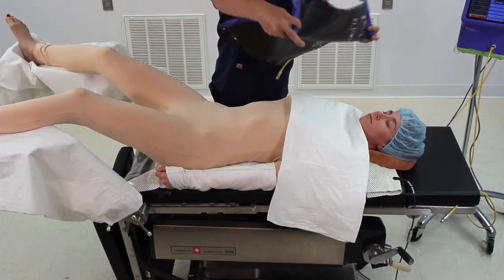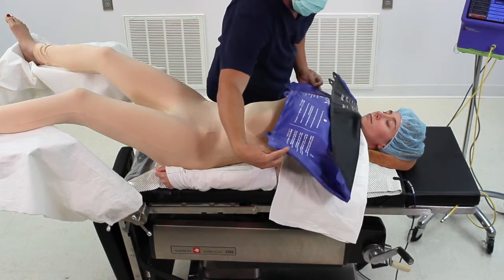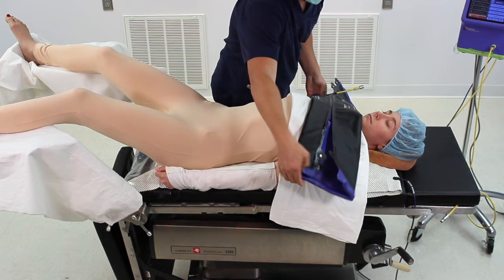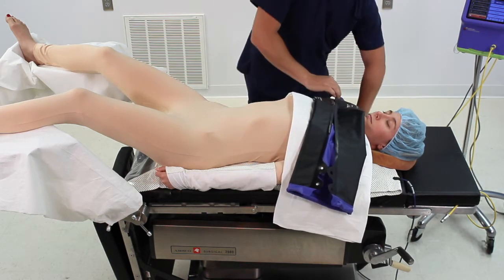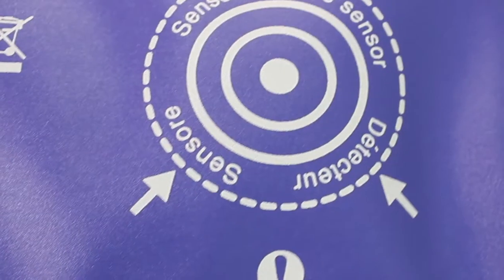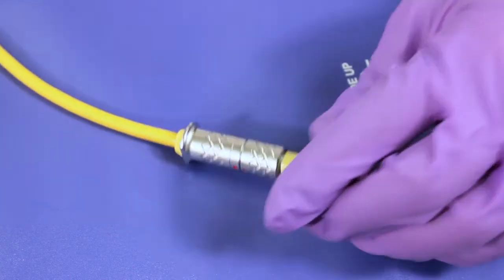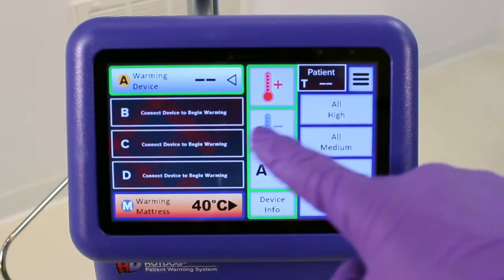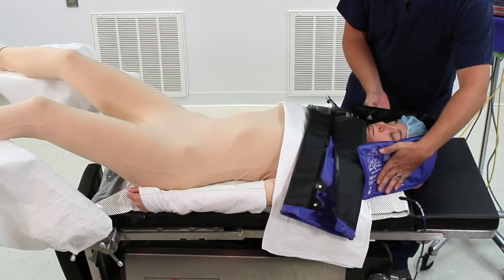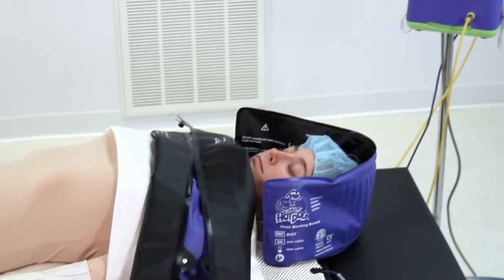To achieve effective patient warming, supplement your efforts with the B500 Universal Warming Blanket. Place it on the patient's upper torso. If necessary, fold it purple side to purple side with the fold against the patient's chin to fit the available surface area. Always make sure that the sensor is still in contact with the patient. Connect the blanket's yellow cable to a yellow cable from the controller and set the temperature to the maximum setting of 43 degrees Celsius. If additional heat transfer is needed, optionally use a B107 head warming wrap to provide the little extra that some patients may need.